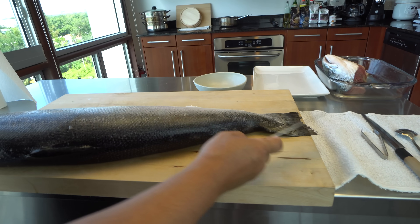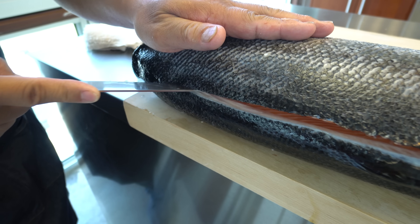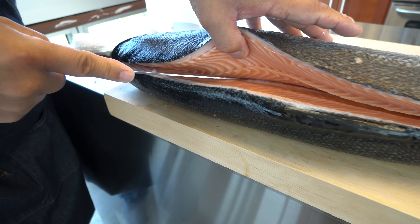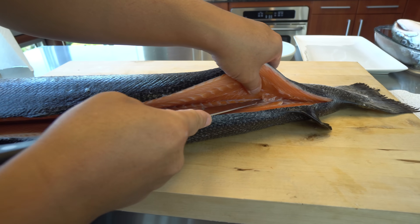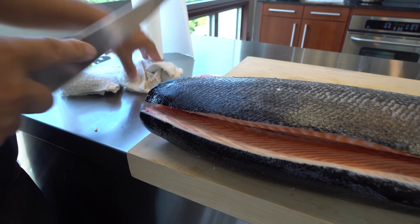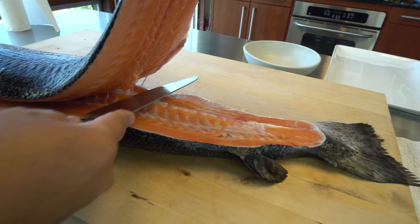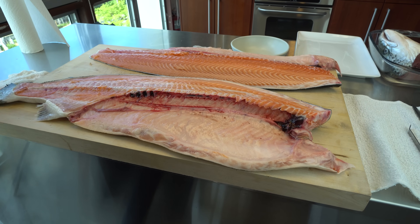Cutting along the center bone all the way. Like that — he has a bone right in the center, all the way through. Grab the tail. One side is done.